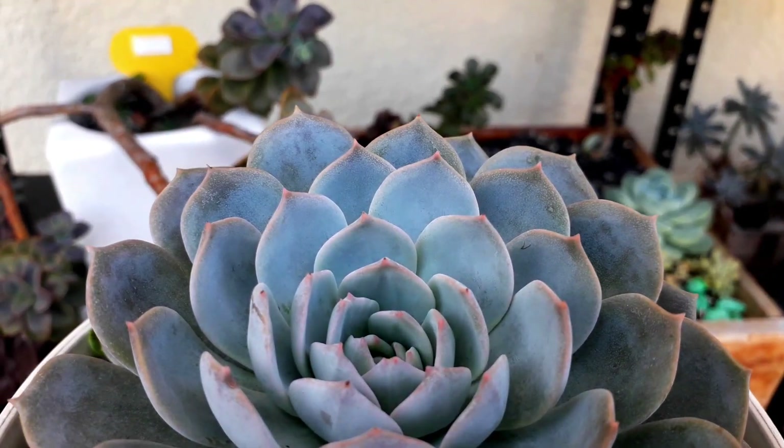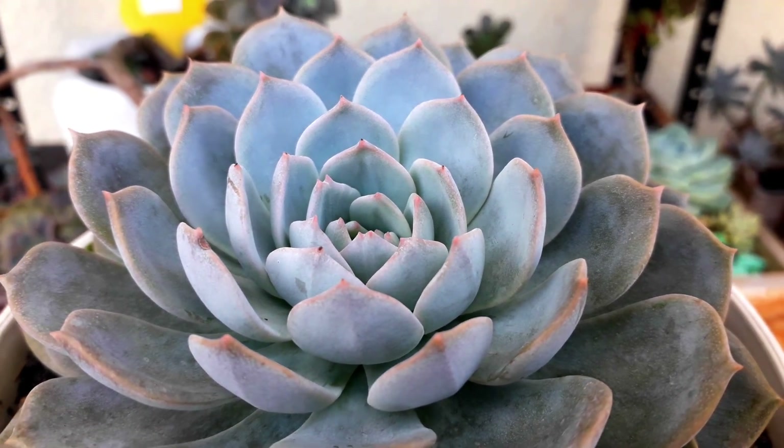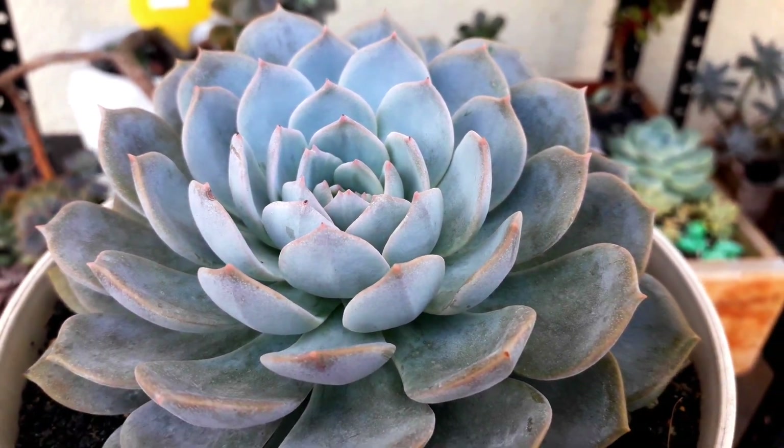And this one is an Echeveria Blue Rose. In the inner rosette, you can find a bluish color with perfect farina. But the lower leaves don't have a perfect farina.